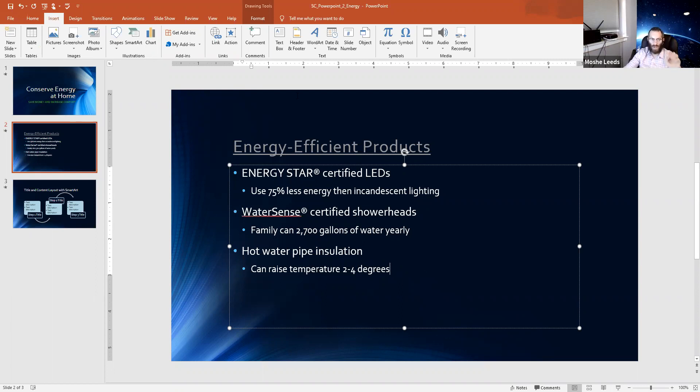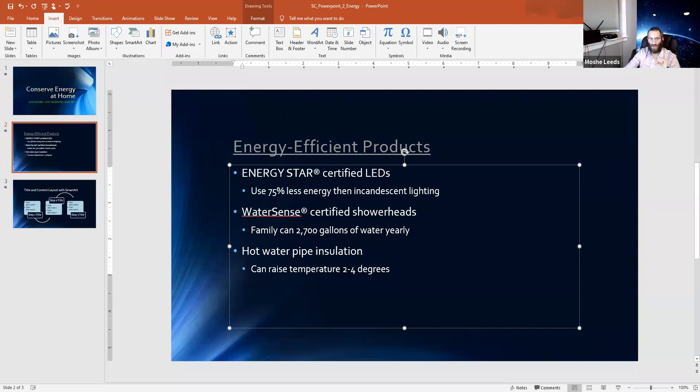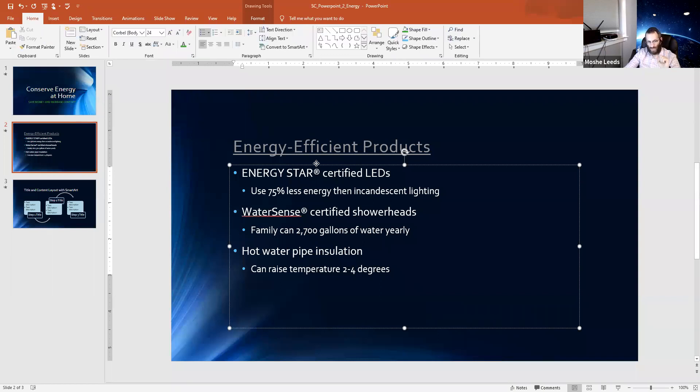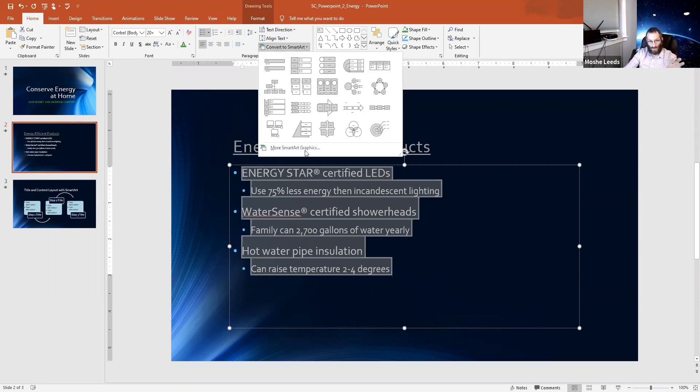Notice what's a little different than what we did before. Previously I'd go to Insert and insert SmartArt. But here we already have text — so I don't want to insert SmartArt, I want to convert what I have into SmartArt, which is a different action. I'm going to select and highlight all this text, then use this little button by Paragraph in Home: 'Convert to SmartArt.'